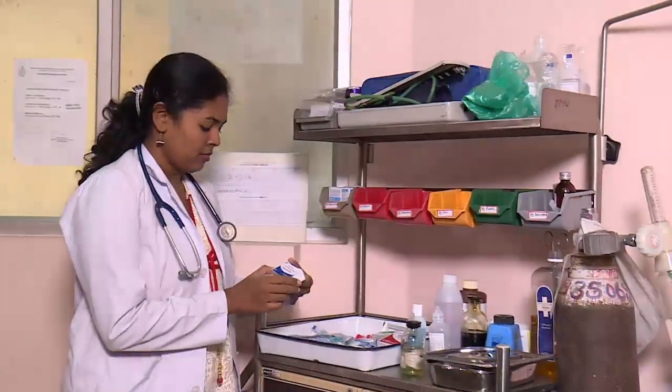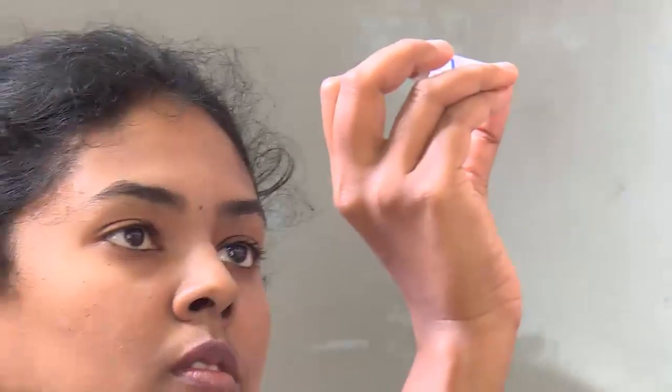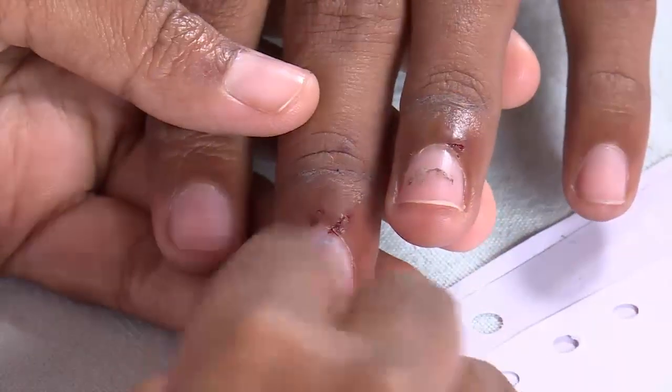Before starting, check the expiry date and look for any impurities in the vial. Examine the patient thoroughly and note the number and type of all bite wounds.